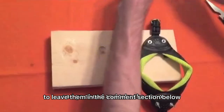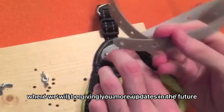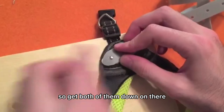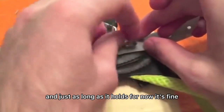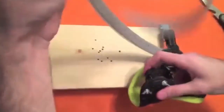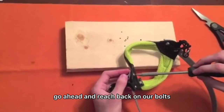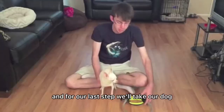Undo the bolts, take the strap, go ahead and put it down through, and do the same with the second one — just as long as it holds for now is fine. Flip it over, do the same thing on the other side, reach back on the bolts, and tighten everything down.